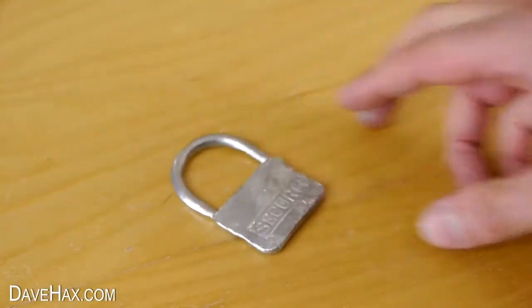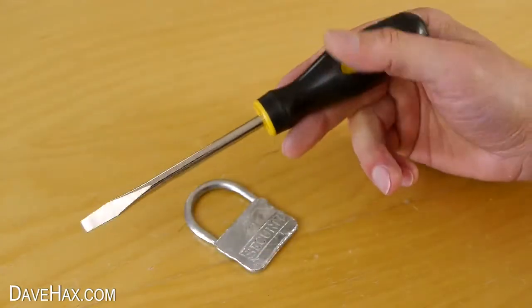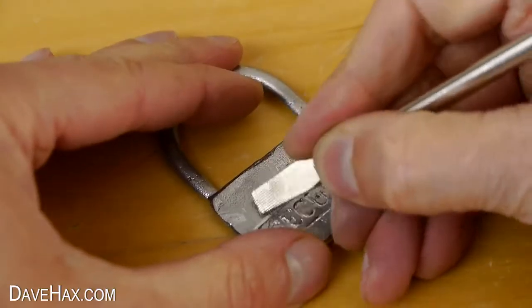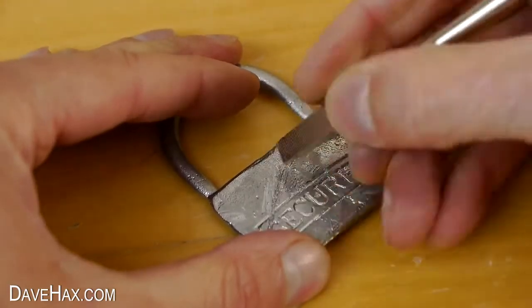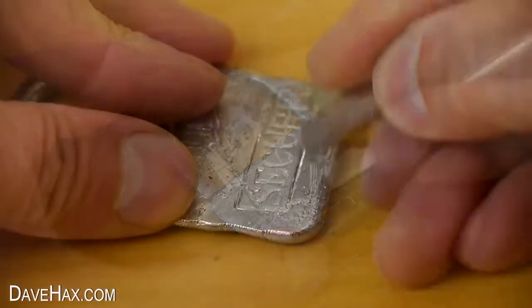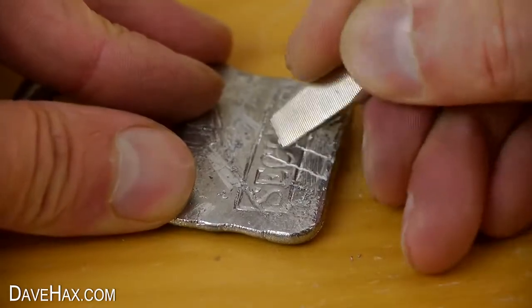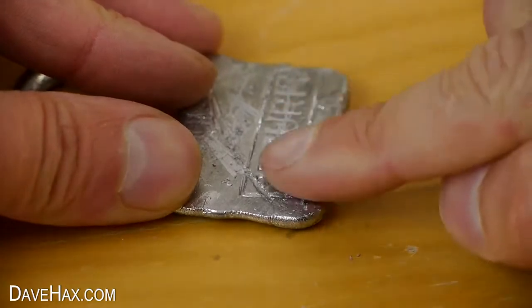I wanted to see how hard gallium is, so I thought I'd try scratching it with this steel screwdriver. It actually is really hard. I was able to scratch it with the screwdriver but not as deeply as I thought. Here are some of the filings.